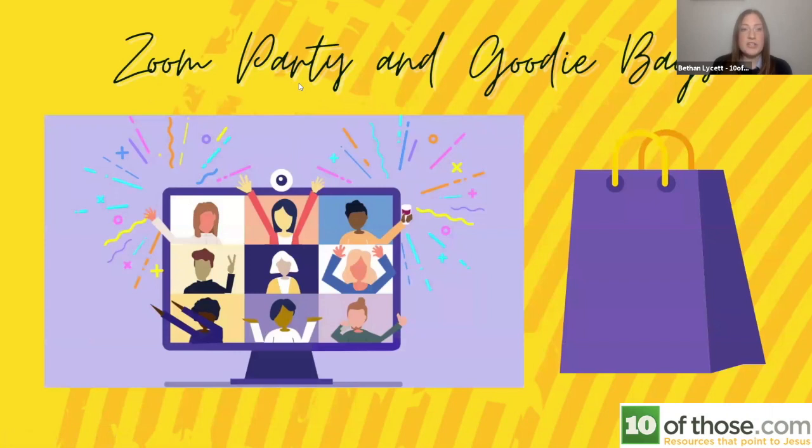A lot of churches have done Zoom parties for Halloween and Christmas and given out goodie bags. For church youth groups that can't meet in person, there's a great Easter escape room being created by a guy who will be putting it on his website — I'll share the link in the follow-up email. You can sign up and take part, drop a goodie bag around before or after, and it's a really nice way to engage with youth. His resources are about the Easter story so it's an Easter-based escape room that tells the story of Easter.